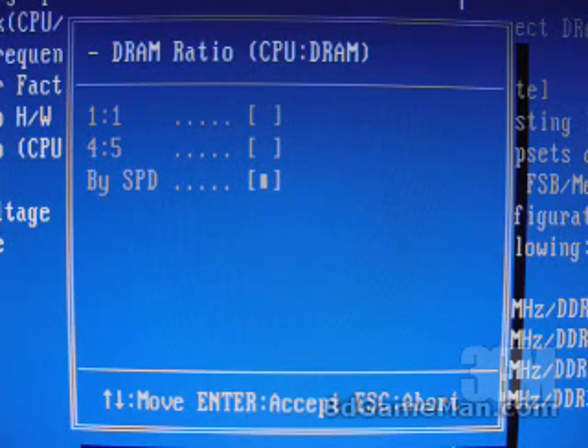If you select the high DRAM ratio option, you again get a 1-to-1 option, which works the same way. You also get an option of 4.5, meaning 1.25 times your front side bus — for example, a front side bus of 150 will give you a memory speed of 188 MHz DDR.